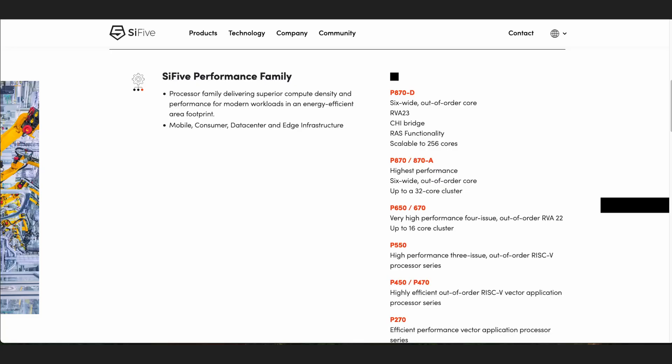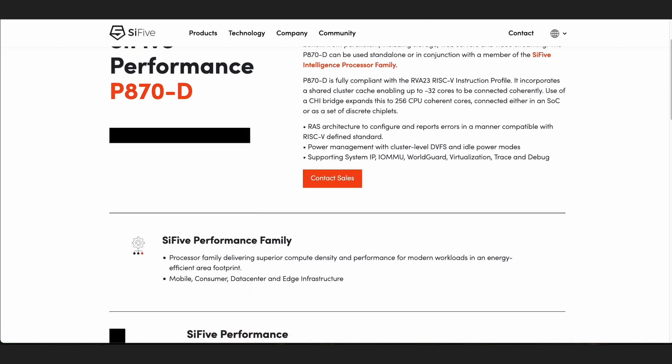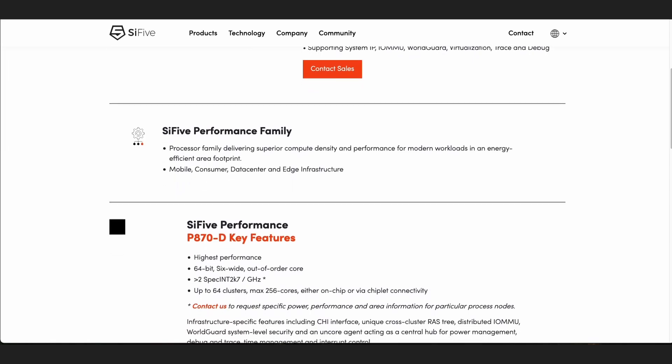SiFive hasn't been sitting on their hands waiting for the P550 to release. They have done work on the P650, released the very next year in 2023. There's also a 670 variant. They also have the 870 — all high-end processors. The only one just announced is the 870D, which won't be out till next year. That is a 256-core machine, which I'm sure will be expensive, but it's coming.